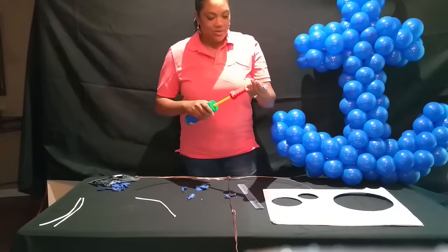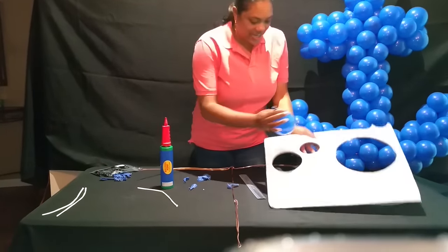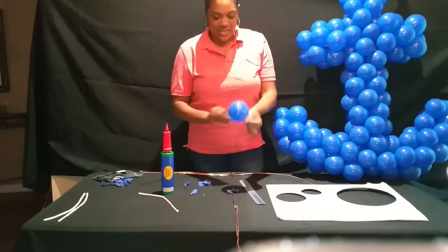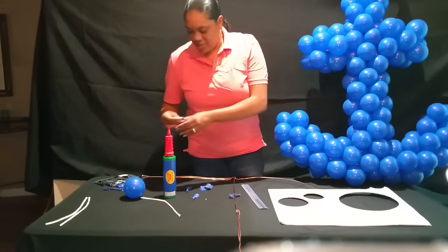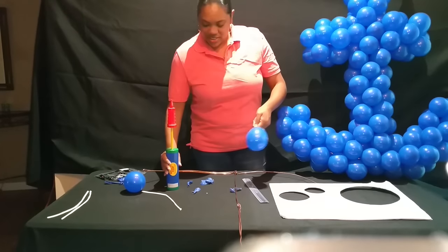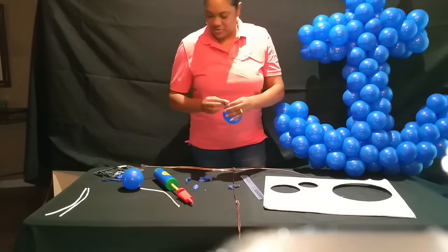So first we're going to blow the balloon to fit in this size right here. We're going to just run it through the hole right here. When you get it through, that's the size we need. We're going to blow up a bunch. I went ahead and pre-blew these so you won't have to sit and watch me blowing up all these balloons.